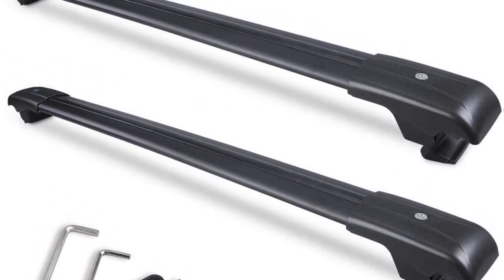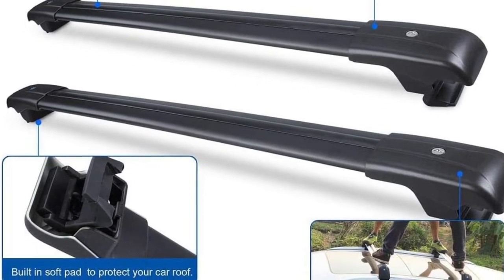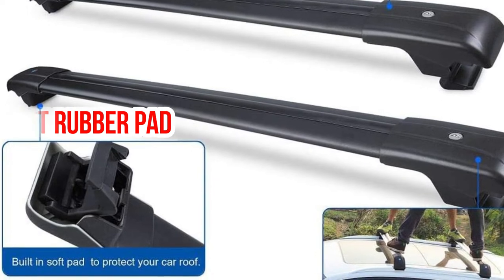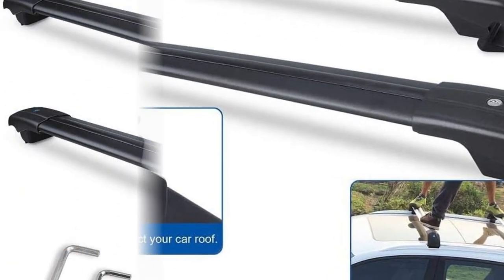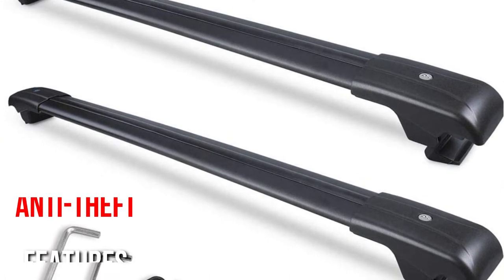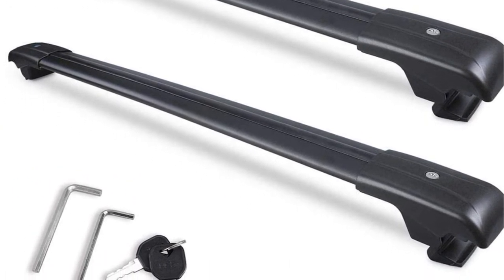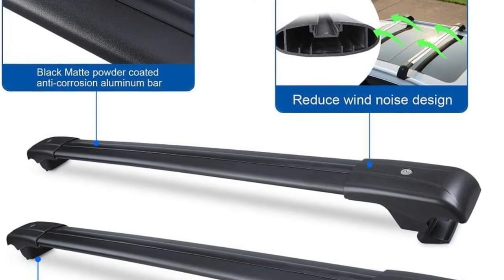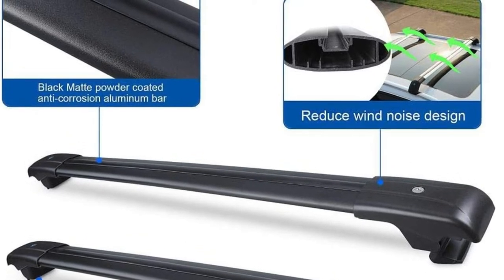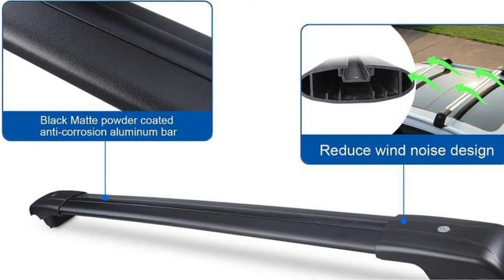There is no better roof rack for protecting your ride than this one. As part of this product, you will find a soft rubber pad that will protect the car's roof from scratches and other types of damage. The crossbars are equipped with anti-theft features as well — each bar comes with a lock and key so that you can secure the load precisely. There are also heavy-duty crossbars, and the aluminum structure ensures durability and prevents unwanted vibrations.